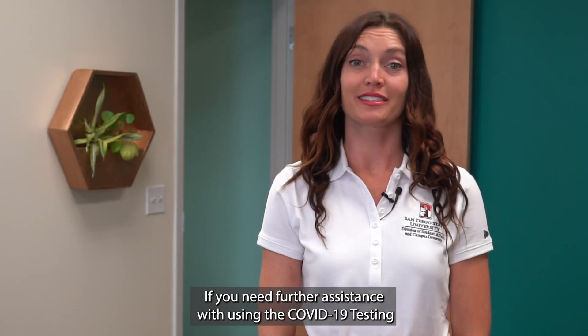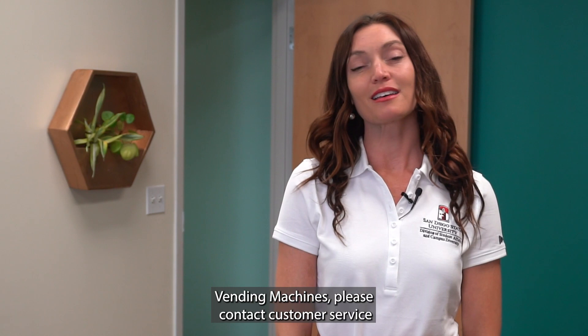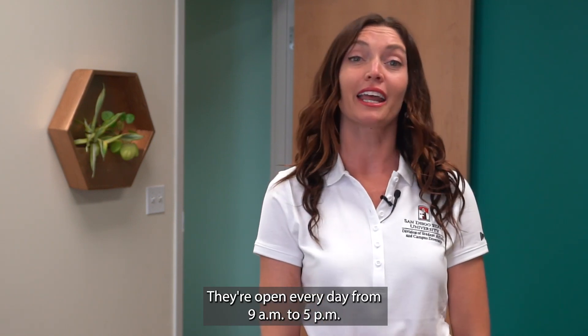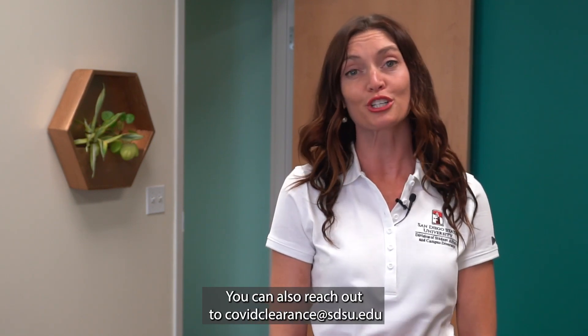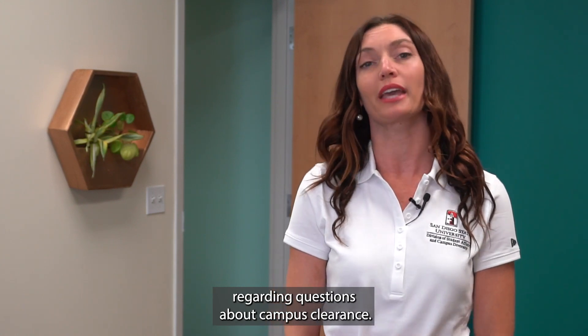If you need further assistance with using the COVID-19 testing vending machines, please contact customer service by calling 858-252-1551. They're open every day from 9 a.m. to 5 p.m. You can also reach out to covidclearance@sdsu.edu regarding questions about campus clearance.